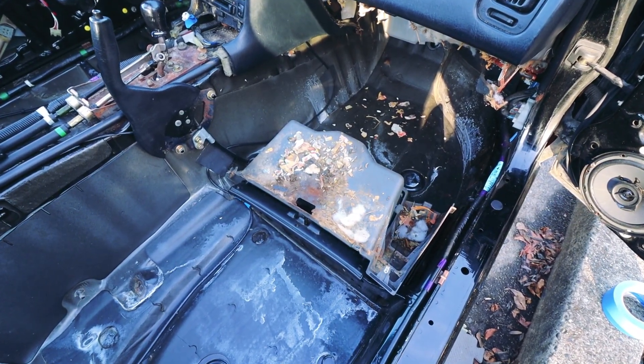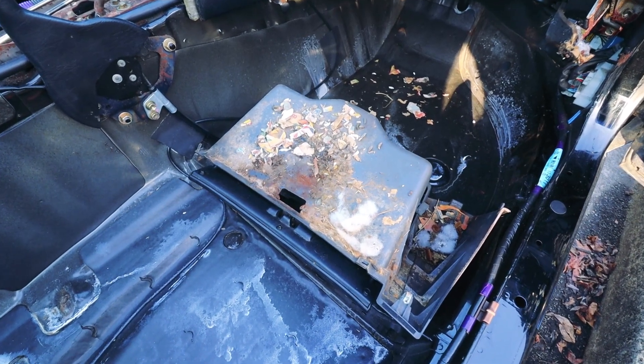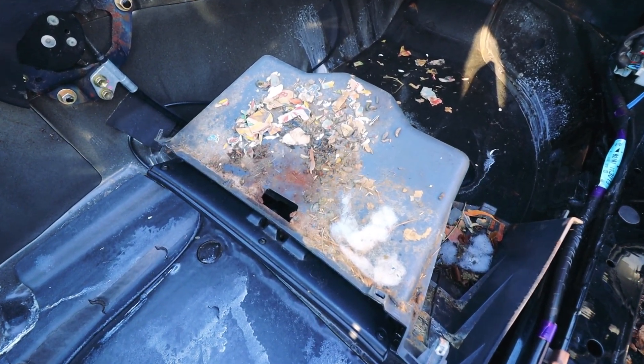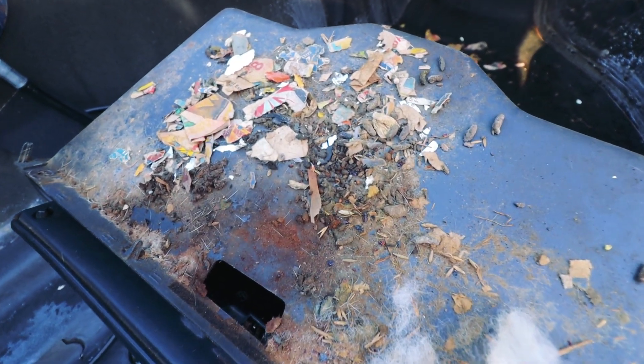It was at this point that I realized the mold and rat problem was way worse than I initially thought. Because of that, I was going to need to remove the dash and pull the heater core, because as it turns out, rats were literally living inside of the heater core.